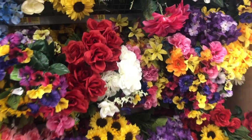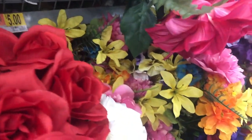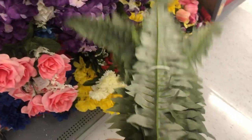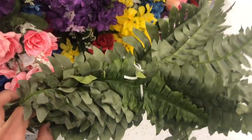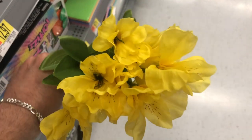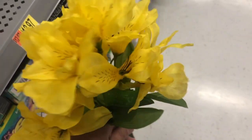One of my favorites on the more expensive end is this bush of fern. It's only five dollars and it has so much product. Get yourself some of this fern for five bucks.